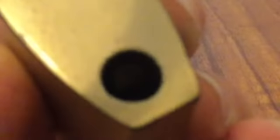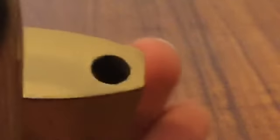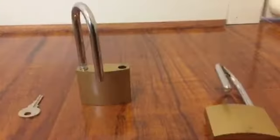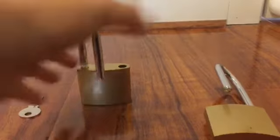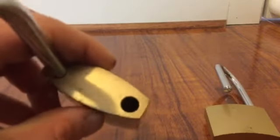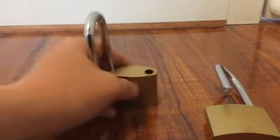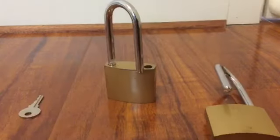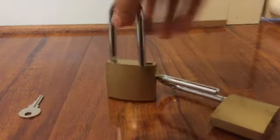What is holding the shackle in place? I'll zoom in for you. Pretend my fingers are the shackle — the shackle goes in and something locks it so you can't pull it up. Some locks are different, but that's how these locks work.